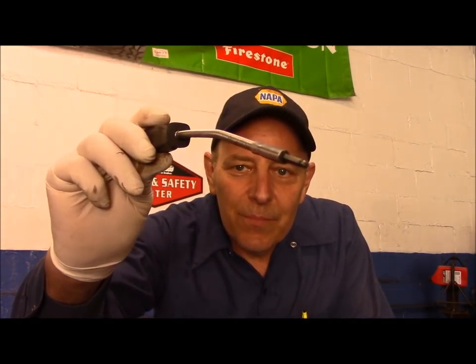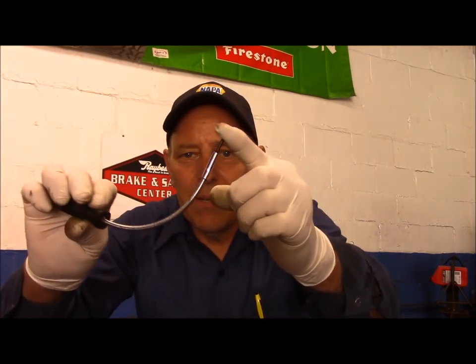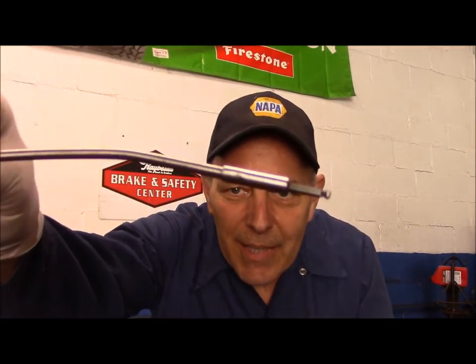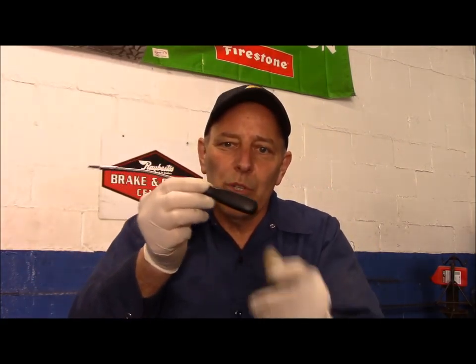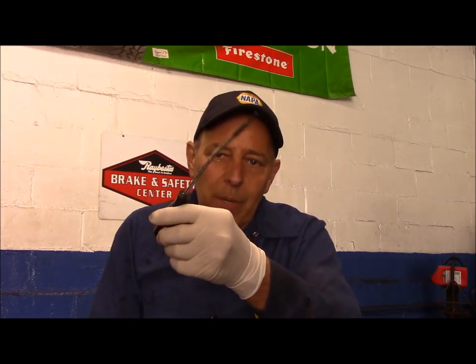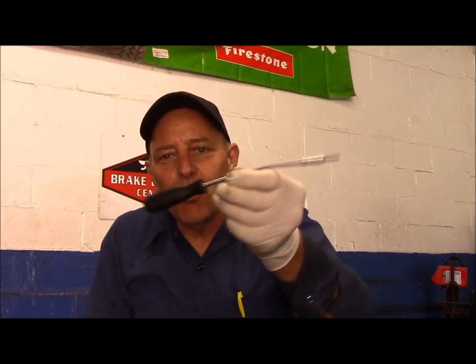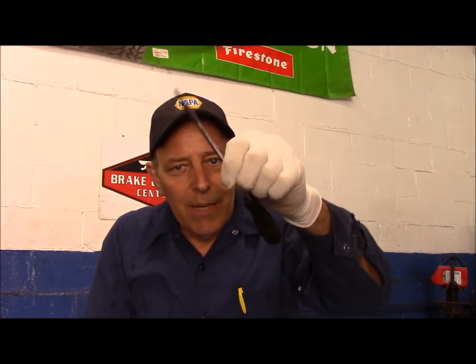The first one we're going to go with is this. It's probably a little bit hard to see the end of that, but as you can see, it bends. This tool was used on just about every General Motors tune-up that was done. You couldn't do a tune-up on any General Motors car without this tool right here, so give me an idea of what you think this tool is and what it was used for.